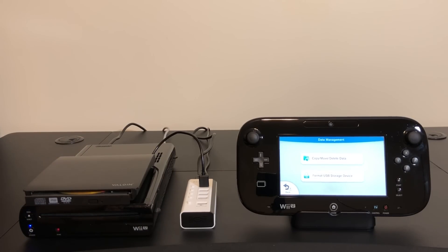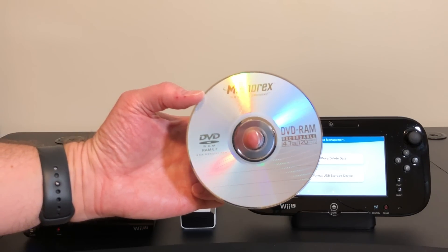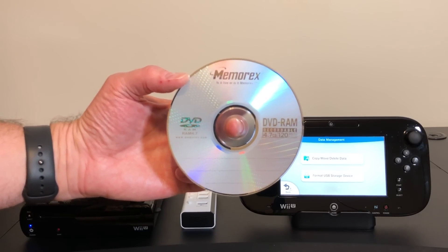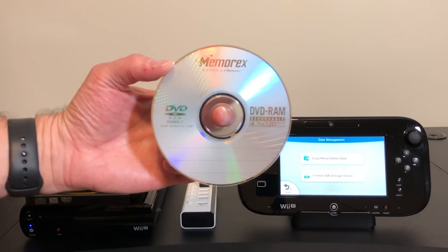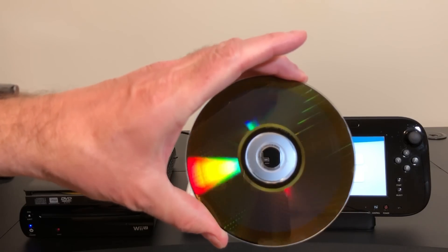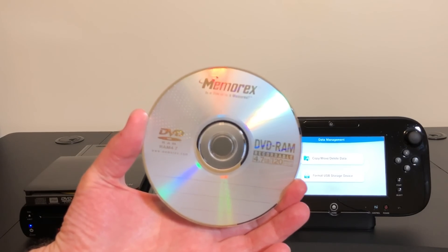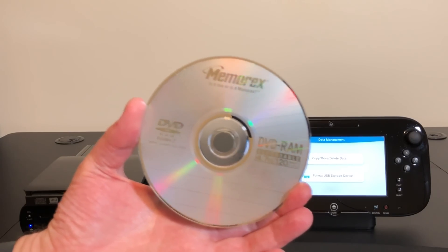I've shown this off a couple of times before on this channel. This is called DVD-RAM, and it's a purely optical disc that otherwise behaves like a traditional hard disc. You have full read-write access to it. You don't have to wipe the entire thing clean like a DVD-RW to start over. It has hard sectors on the back instead of the data spiral that optical media usually has, and you can format it into any file system that the host operating system supports. This might come in handy with that proprietary Nintendo file system, so let's give this a try.